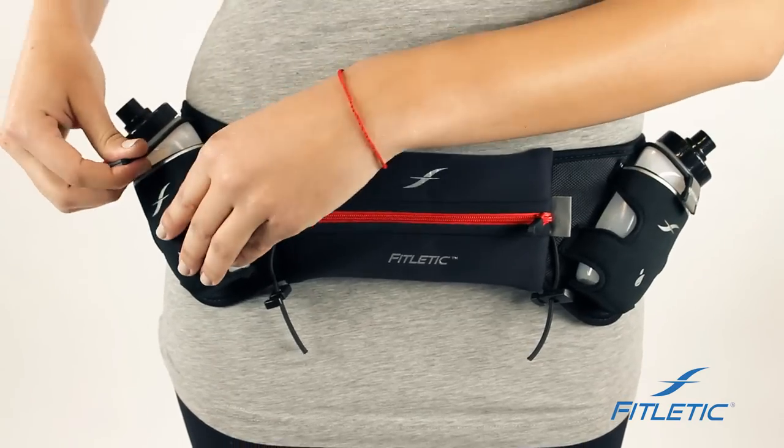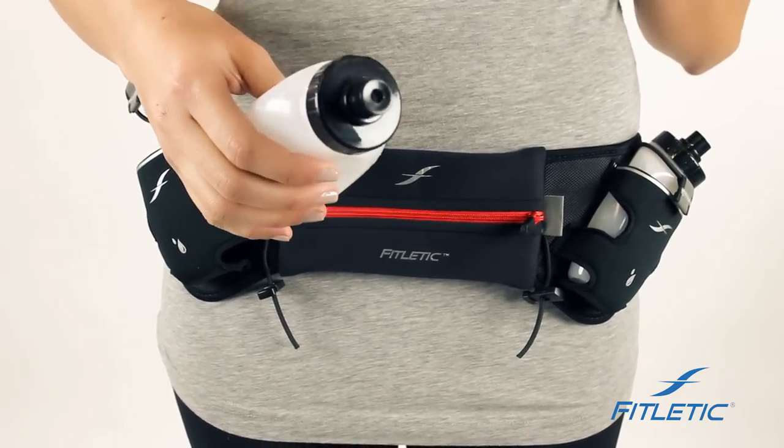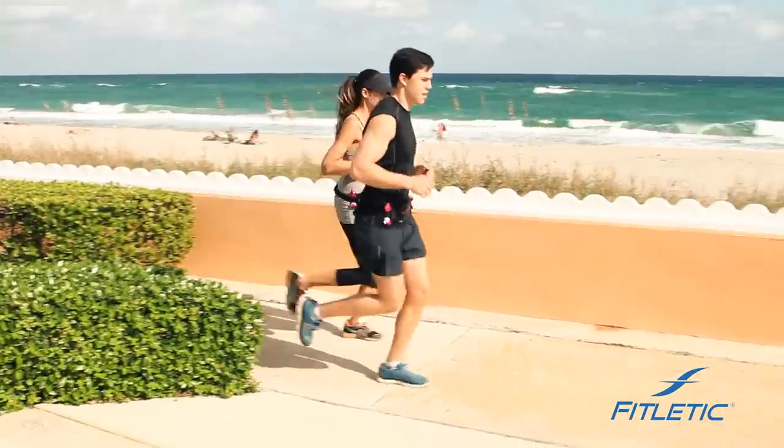Both of our hydration bottles are very easy to use — slide it out. Keep in mind that there's an easy flow cap on all of our hydration bottles. You can hear the sound it makes, which means that no water will drip out while you're using the bottle on your run.